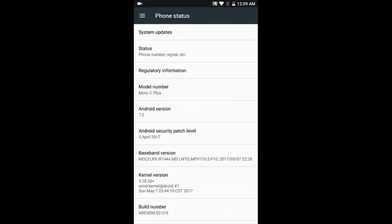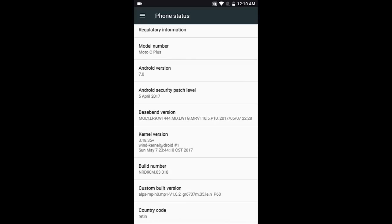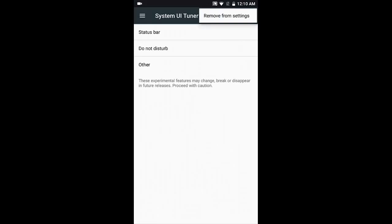The model is Moto C Plus, Android version 7.0. The Android security patch is from April 5th. It's currently June, so I'm expecting an update with a June security patch soon. You can also check the build number, IP address, MAC address, serial number, and uptime — I've been using this phone for 42 minutes. The country code shown is 'retindia', which is short for Retail India.